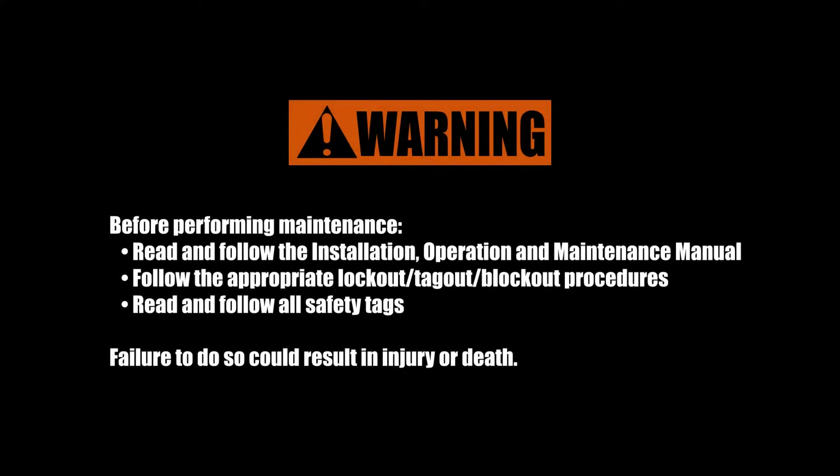Before performing maintenance on a pump, be sure to read and follow the installation, operation, and maintenance manual. Follow the appropriate lockout, tagout, blockout procedures and read and follow all safety tags. Failure to do so could result in injury or death.